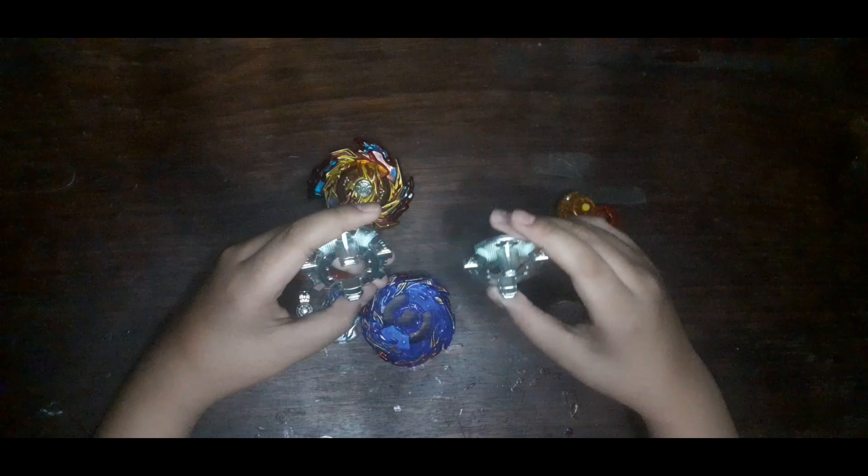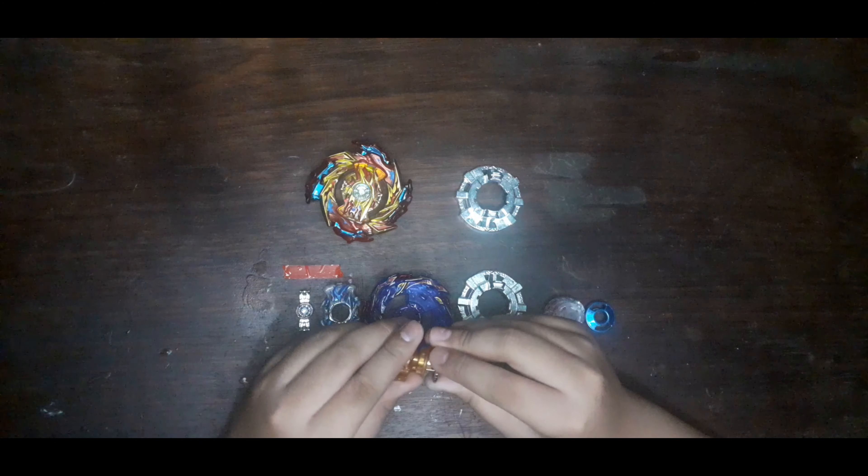Next is this disc — it's a regular disc from the package, but from what I've seen, they're the same disc. This one is from the previous set, and this is Hyperion's disc — look at how they look the same. Next is the Exceed Dash driver.